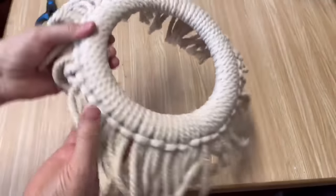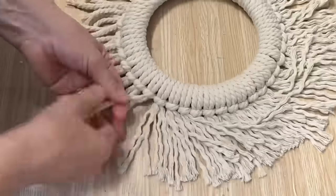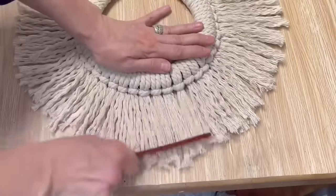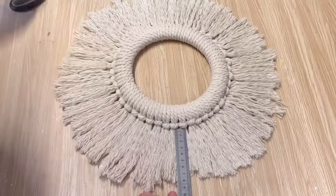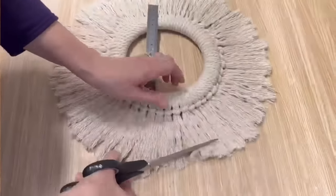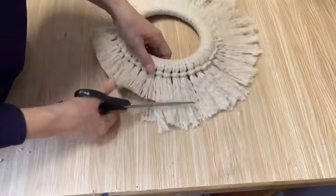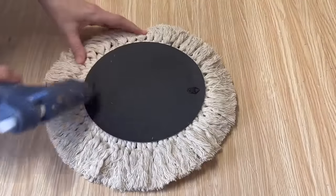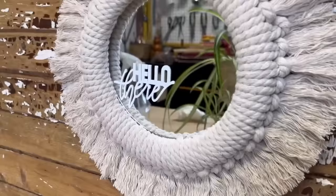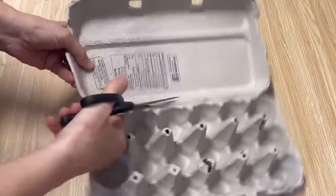I've got them all tied on around the whole outside of that plastic frame. Now we're going to unravel all those ends so they can be nice and full. Grab a coffee or a tea and work away at this — I actually find it quite relaxing. I'm going to take my comb and brush it all out, then take scissors and cut all around the outside to make sure it's all the same length. I'm using my ruler to cut along so it's all even. Now we're ready to glue that mirror back onto the frame with some hot glue — and it is beautiful!